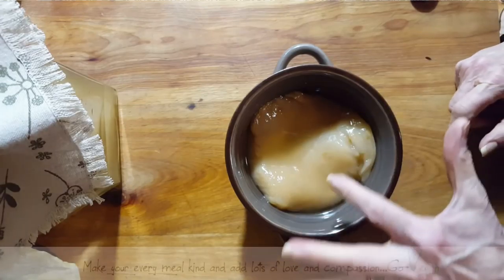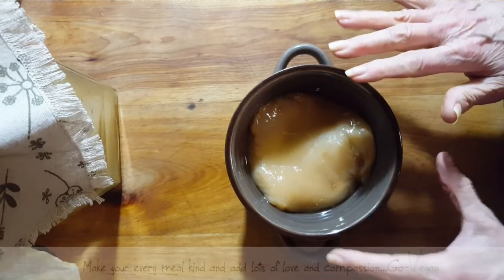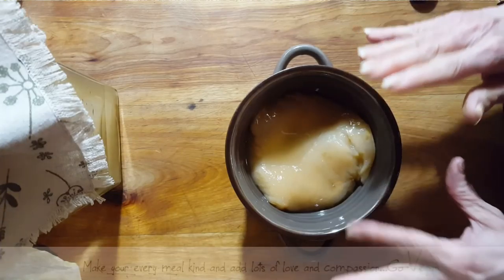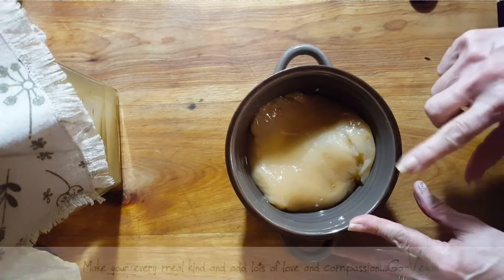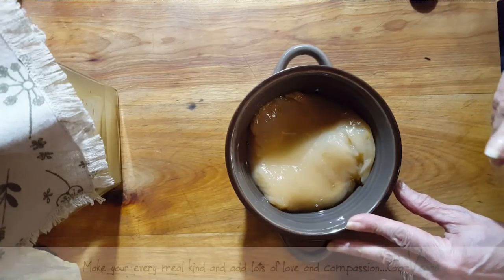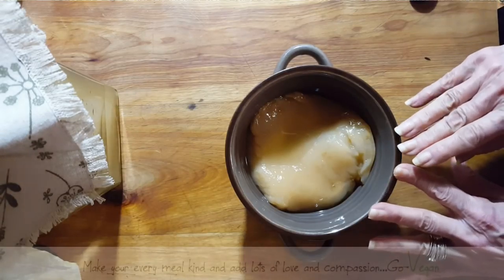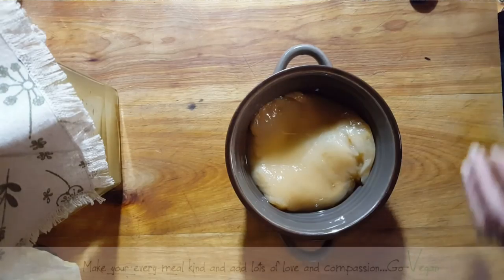Believe it or not, this SCOBY is going to keep growing as long as I put sugar and tea in it. If you want to share this beneficial tea with friends, save some of those SCOBYs, keep giving them sugar and tea. The SCOBY is going to consume the sugar — you're hardly going to have any sugar left in your kombucha. It's also going to take out all the caffeine from the tea. So you shouldn't worry about caffeine and sugar when drinking kombucha. We're starting a new fast and then loading up on healthy probiotic foods.